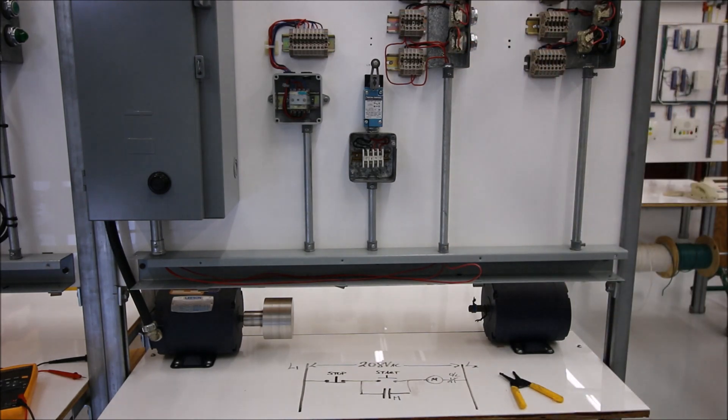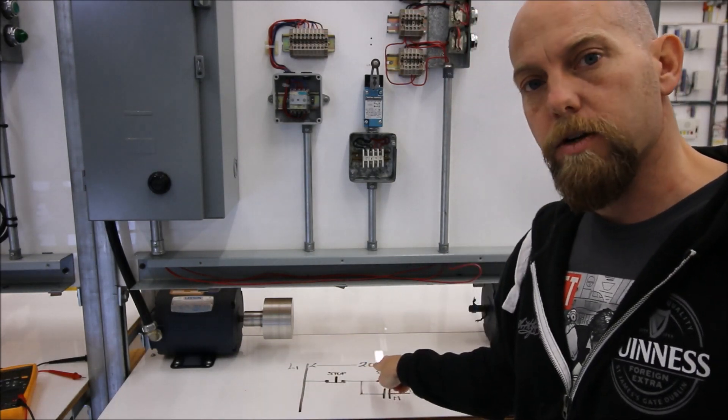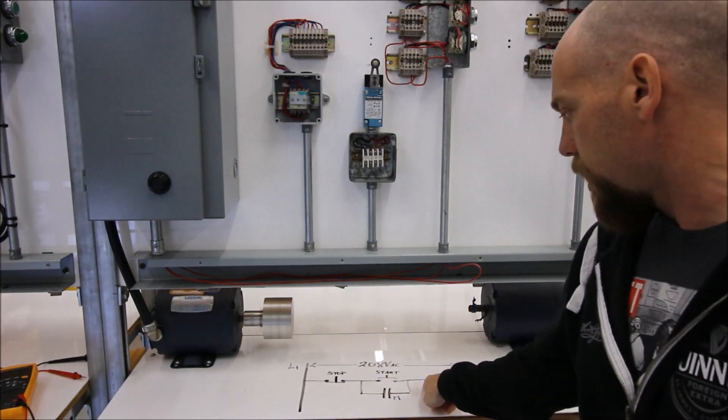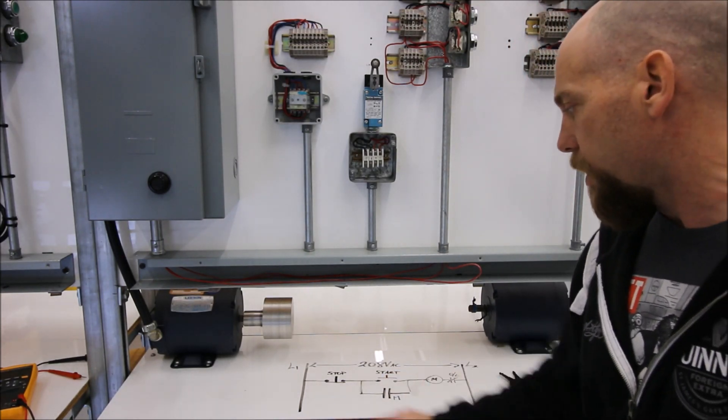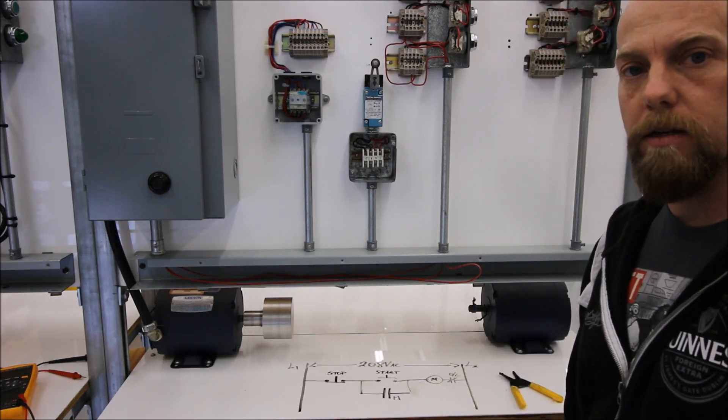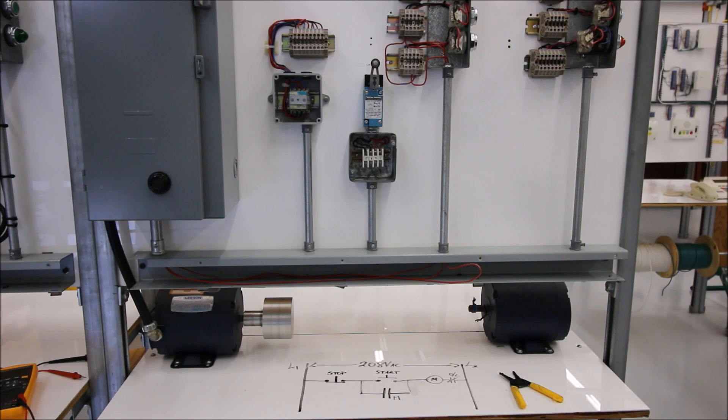That basically covers the three-wire control. I'm going to tack on one more video here to look at the voltages on each of the components — the voltage across the stop, the voltage across the start, the voltage across that normally open contact, and the voltage across the coil, both when it's in the rest state and when energized. We really need to center in on taking meter measurements of our voltage as that will help with troubleshooting so we don't have to rip everything out and rewire. I'll see you in the next video — thanks guys.